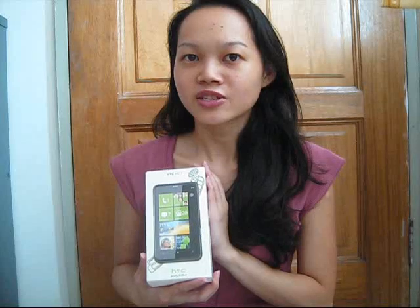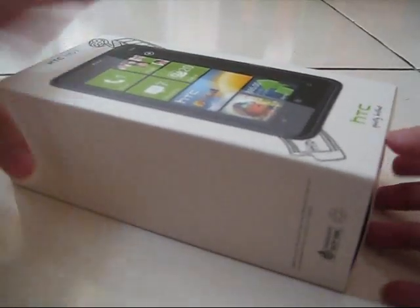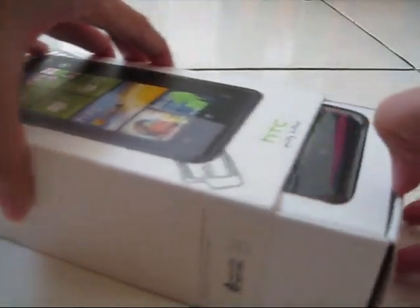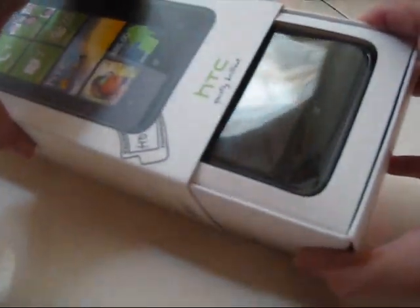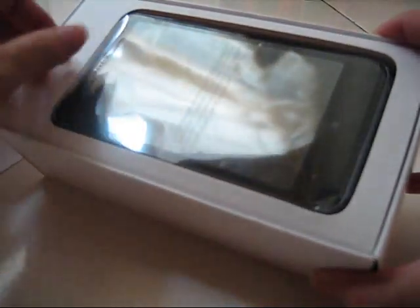I received this box this morning and I haven't opened it up yet. So I'm going to open the box now to see what's in there. Wow, the reflection — I can use it as my makeup mirror for this.